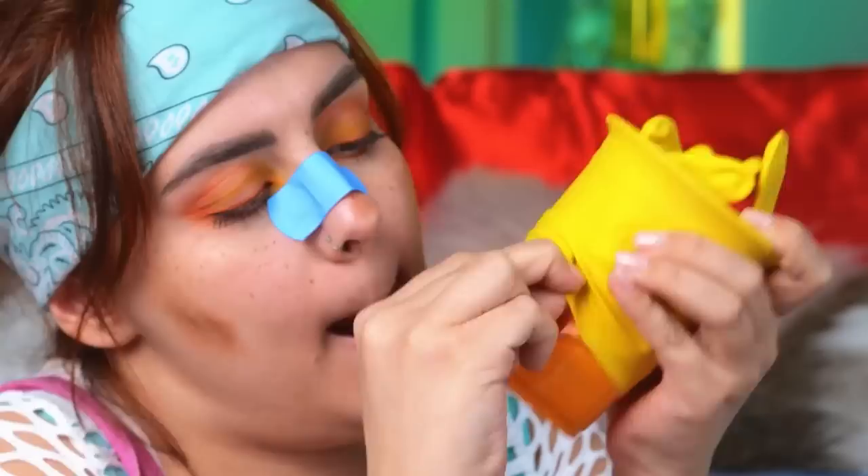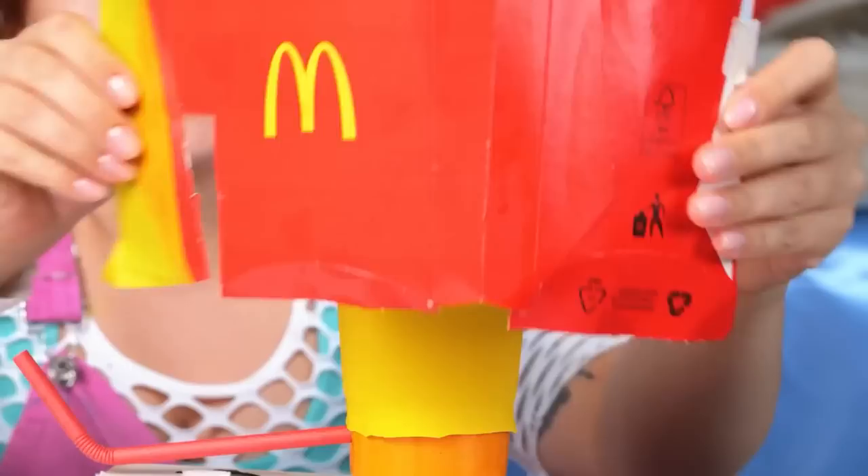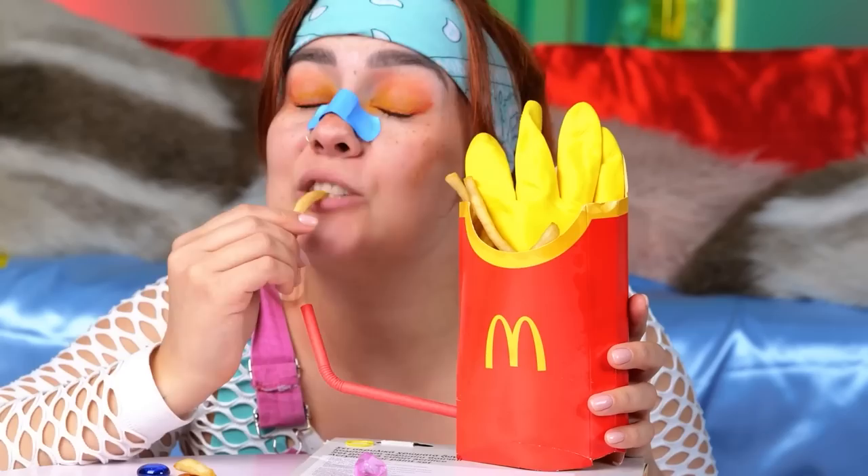Add a cup and stick a straw on the side toward the bottom. I guess you can have fries with that. Next time, just make sure it's empty.